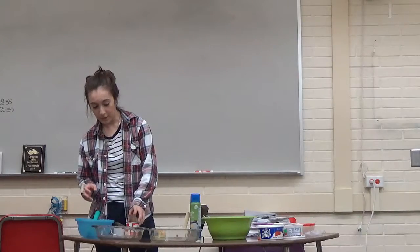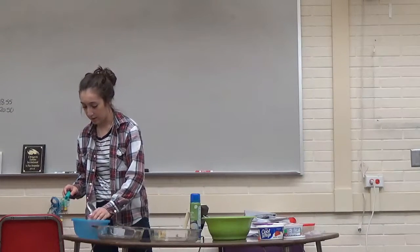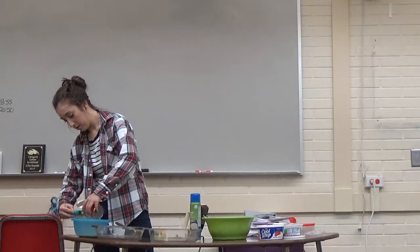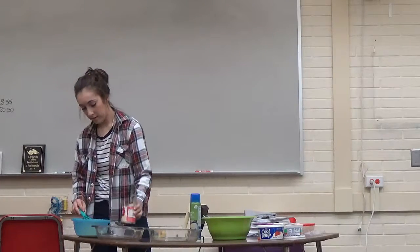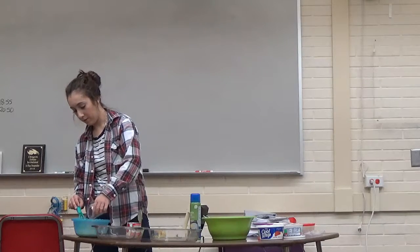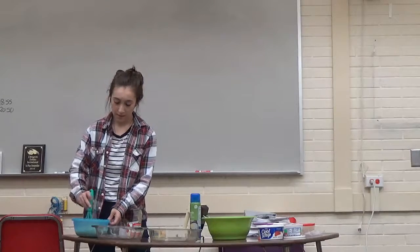When your cake is done, grab your small bowl and put your sweetened condensed milk into it along with the evaporated milk, and then mix them together.